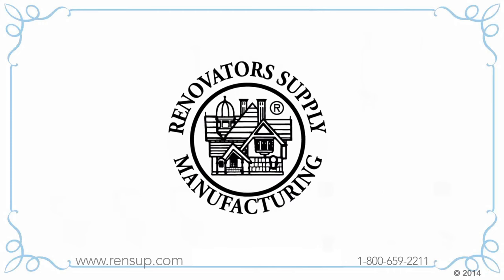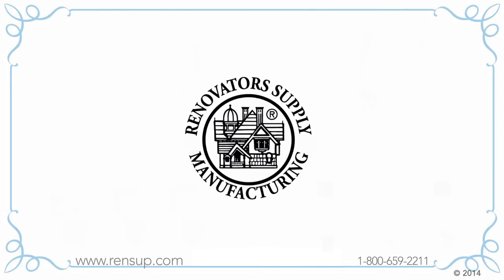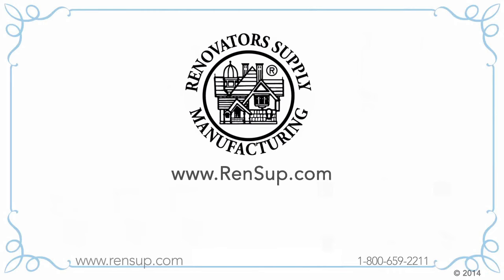If you are looking for a new space-saving corner toilet or need replacement parts for your existing toilet, go to our website at renovatorsupply.com or call us at 1-800-659-2211.